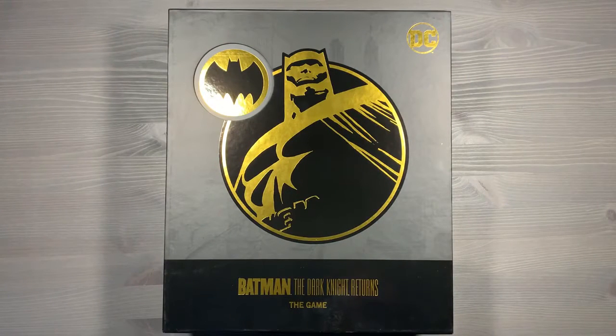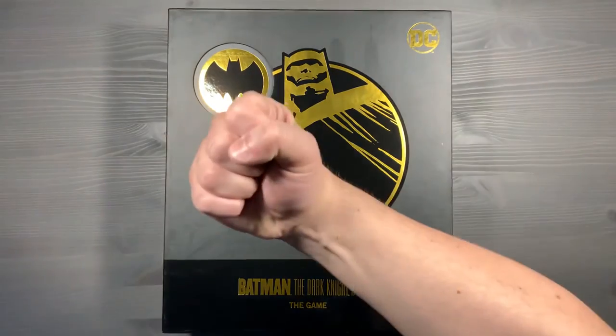Once again, if you have any questions about anything you saw here, please let me know down in the comments below. How do you organize your copy of Batman The Dark Knight Returns The Game? Do you employ the insert that came with the game? Did you sleeve your cards? Did you get the Kickstarter Deluxe Edition, or did you just go for the retail version? Are you a fan of Batman or The Dark Knight Returns specifically? I'd love to hear what you think. Have an excellent time being the world's greatest detective, and thank you so much for watching. Side game strong.